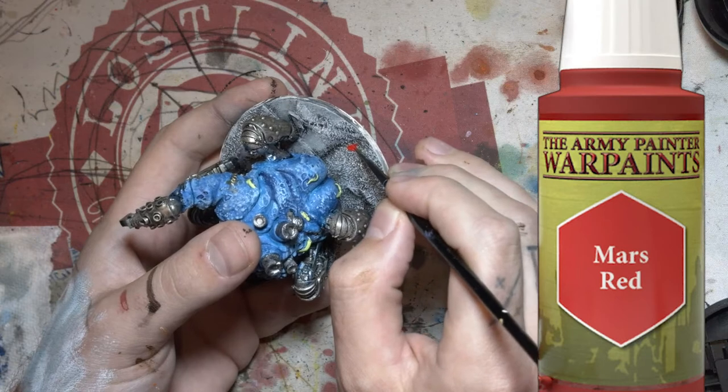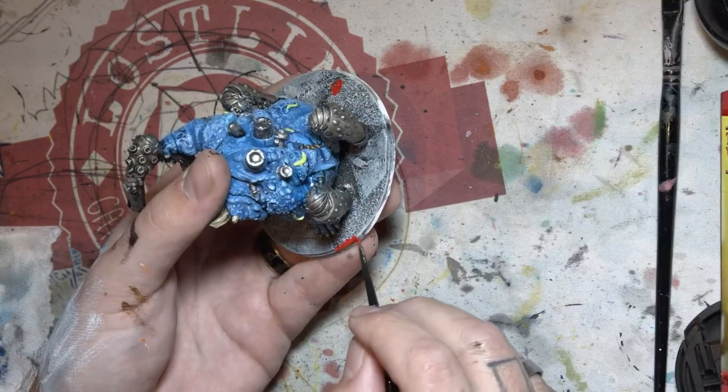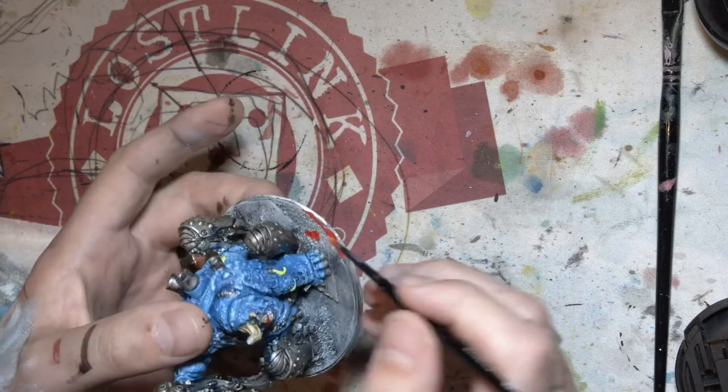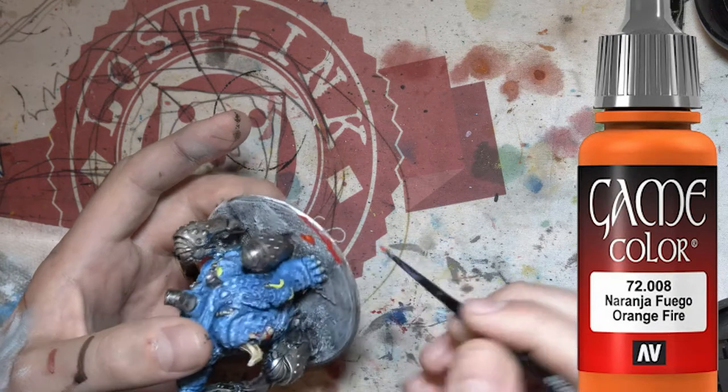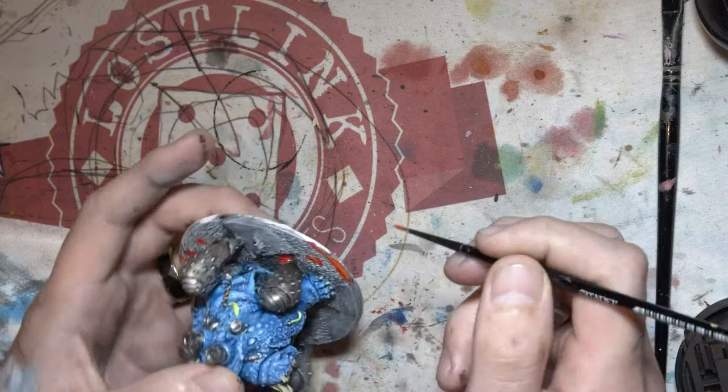Now I'm just going around and putting some red, just trying to make it look a little bit like there's lava underneath the ash. Then I grab some orange while the red's still a little wet and I just try and blend in that orange so it looks a bit more fiery and lava-y.